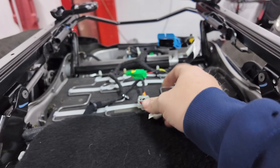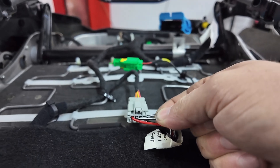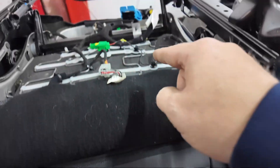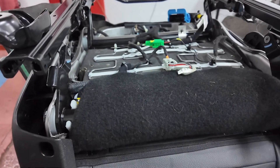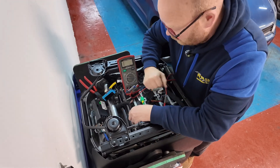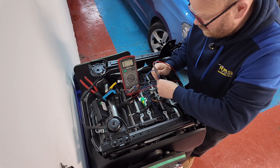We've got the seat out of the Jeep and up on a little trolley. These are the main wires going into the heated seats — the two thicker ones are the heater elements, and the other two are the temperature sensor so it can determine what's going on. We've found two heating elements, one in the base and one in the back, and they're both around six ohms on the passenger side. We've checked both, and they're running in parallel.